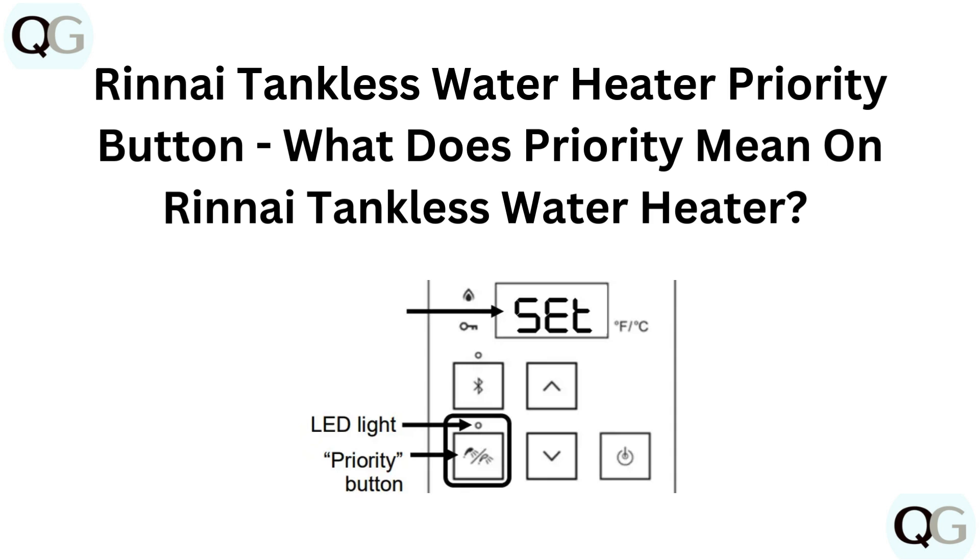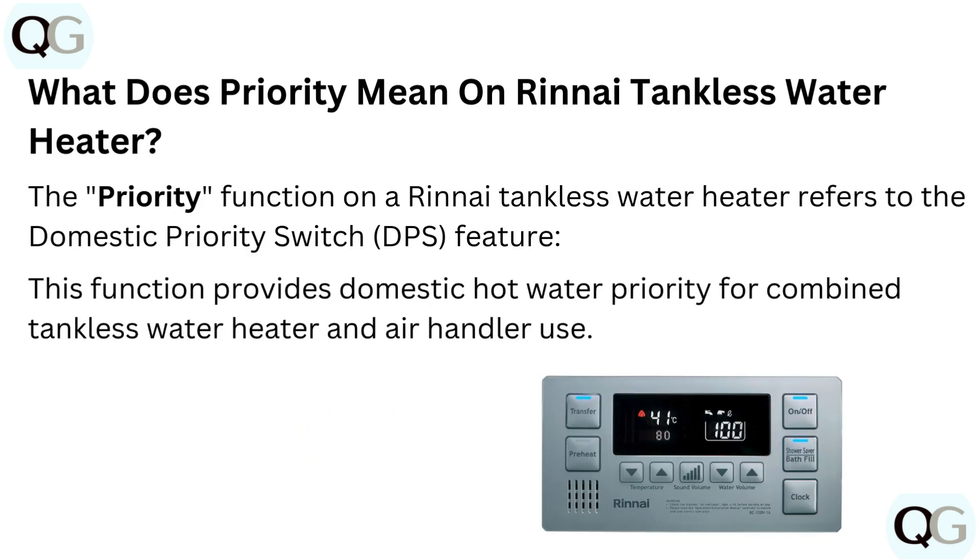What does priority mean on RINI Tankless Water Heater? The priority function on a RINI Tankless Water Heater refers to the Domestic Priority Switch feature.